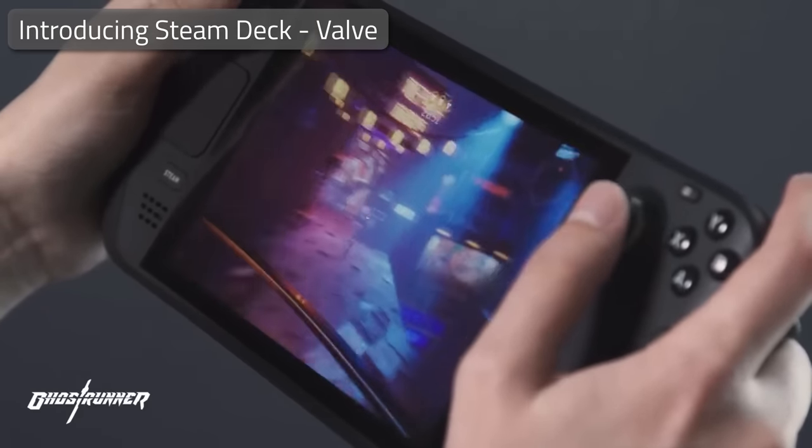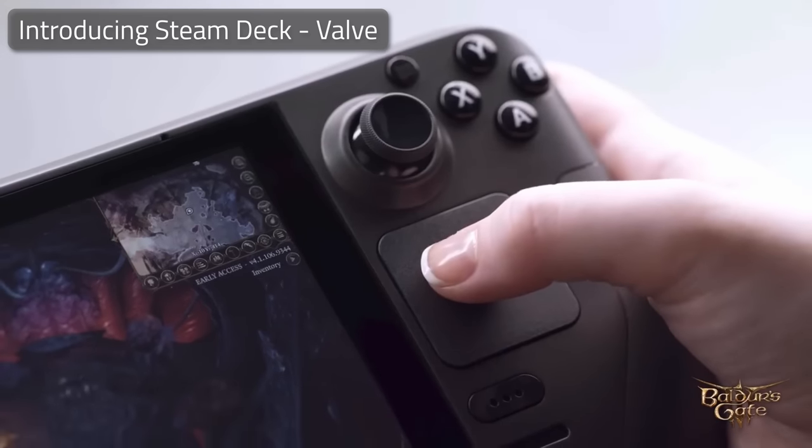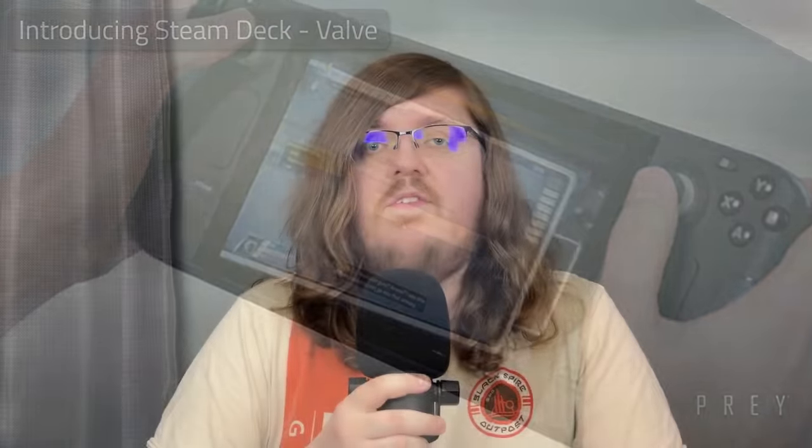With that out of the way, let's move on to the premise. When I first got the Steam Deck, one of the first things I thought of was having a portable computer to deploy and watch movies or play games with friends and family no matter where we were. This video is a culmination of that, with a focus on price, portability, ease of use, and only using a single power socket for the whole setup.